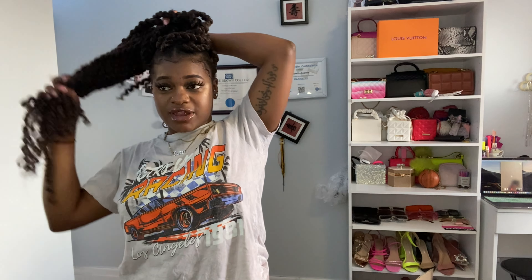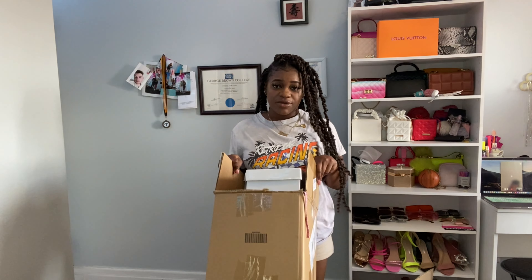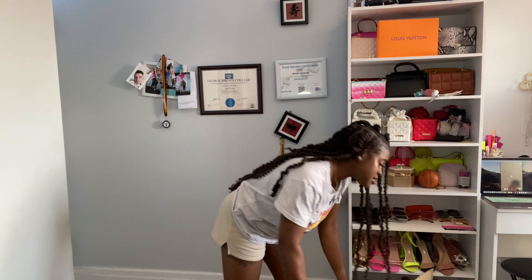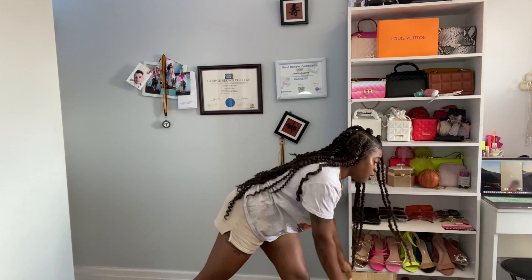It's from SHEIN. I've had this package for quite some time now, I was just lazy to film it. As you guys can see the box is already open, which means I already wore a couple of things from the box. I also have another box, so make sure you guys keep watching and stay tuned.